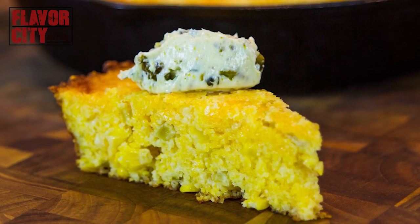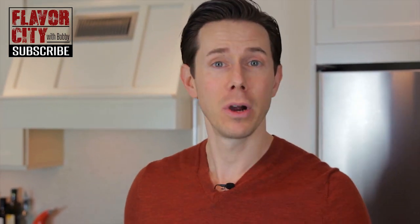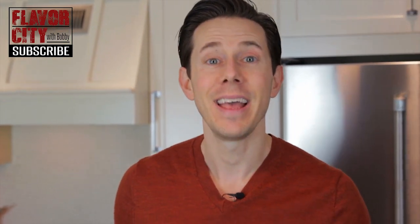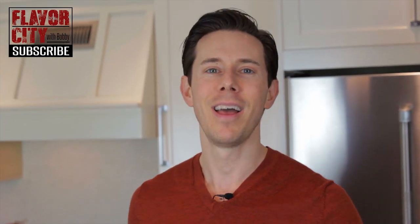So moist, crunchy from the corn, a little bit of that heat from the poblano butter, and all that cheese is really adding a nice gooey sharpness. There is nothing better than hot cornbread out of the oven, unless of course it's loaded with all the fixings. If you decide to make this recipe — and I strongly encourage you to — leave a comment below or let me know how you like to cook your cornbread. Stay tuned in a couple weeks; I'll have another holiday recipe coming at you. Happy Holidays!